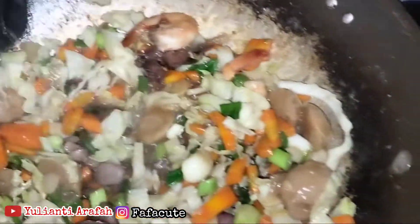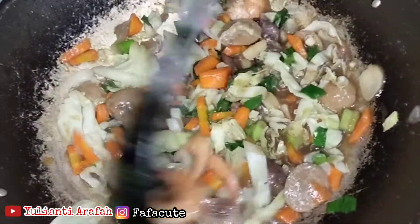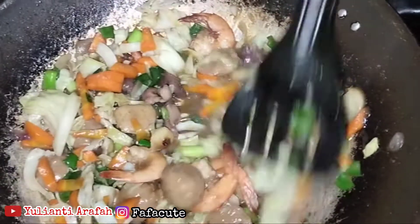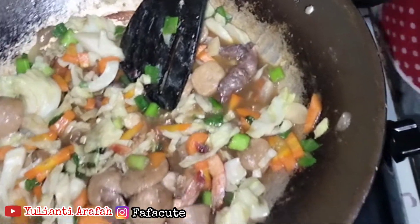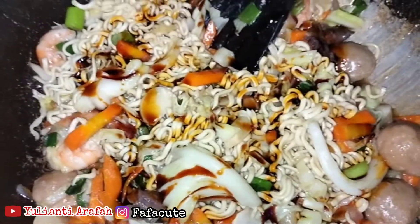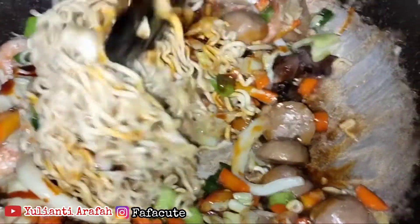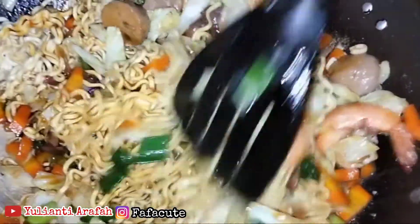Aduk lagi. Dan kita masukkan mie-nya dan kecap manisnya, 2-3 sendok makan ya. Aduk-aduk terus hingga benar-benar si mie-nya dan bumbu-bumbunya meresap dan matang ya.